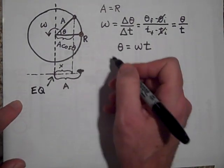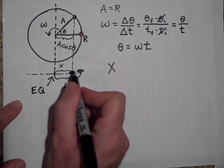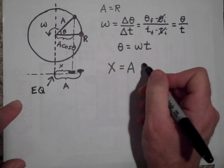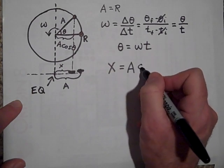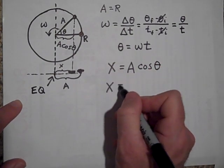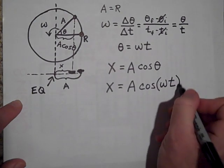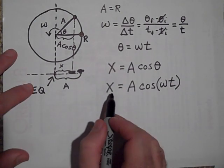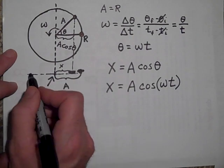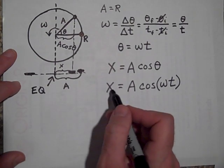x is how far the shadow is from equilibrium. It's going to be equal to A times the cosine of theta. But theta is omega t, so x equals A cosine of omega t. If you put in any time t, that will tell you where the object is going to be along the axis — it will bounce back and forth between the two endpoints.